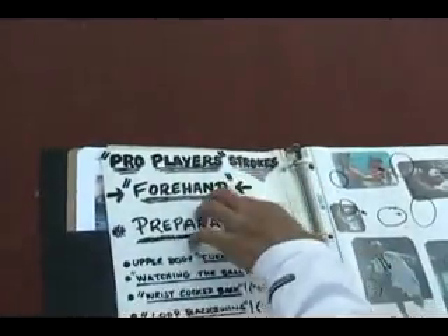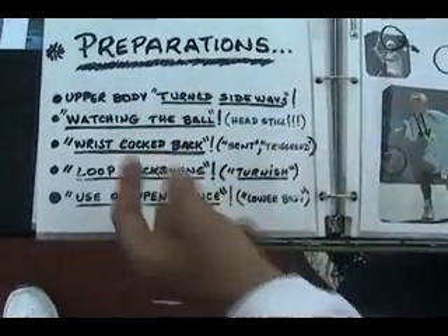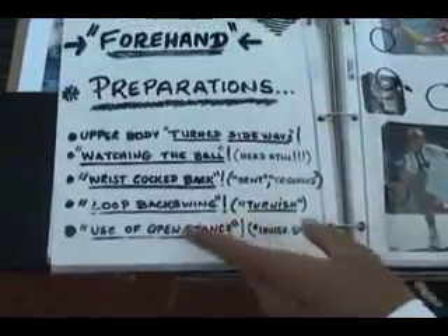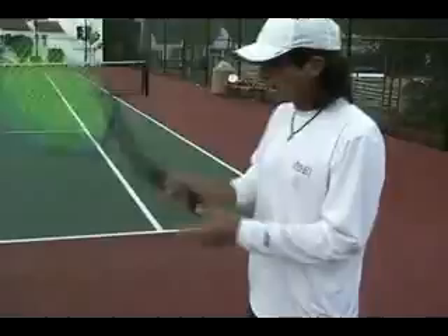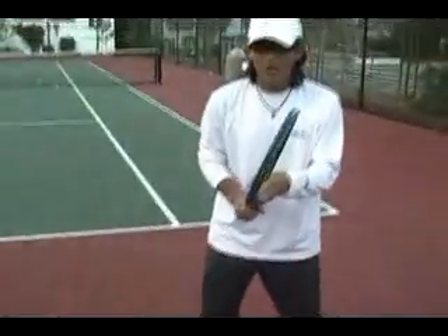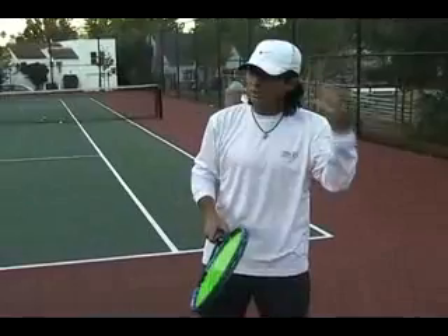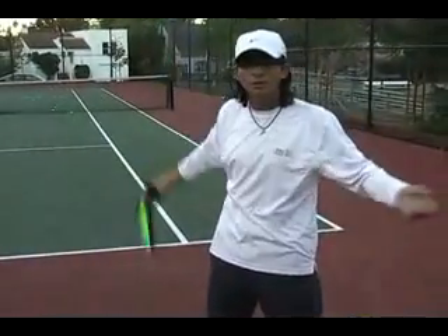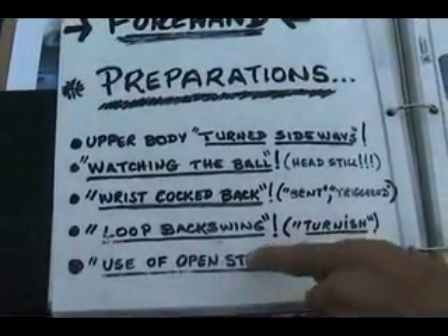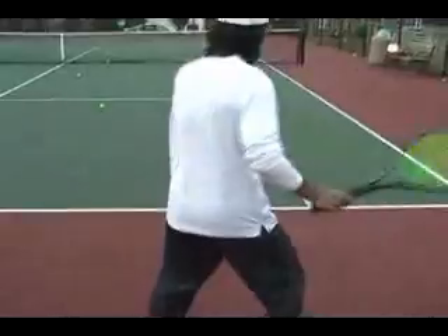Pro player forehand preparation: upper body turns sideways, watching the ball, keeping your head still. The wrist is cocked back, bent back — or triggered, use the word you prefer. Loop backswing — don't take the racket straight back, do it looping. And I like the term 'turnish' — when you prepare, you want to be preparing in a turnish way, not an armish way. Loop backswing in a turnish way. Also, use of open stance — learn to prepare using open stance, don't always step in.